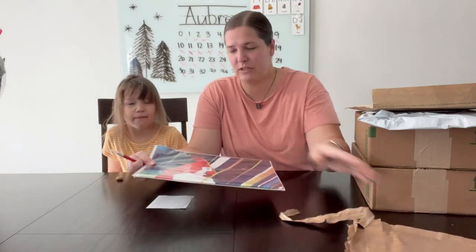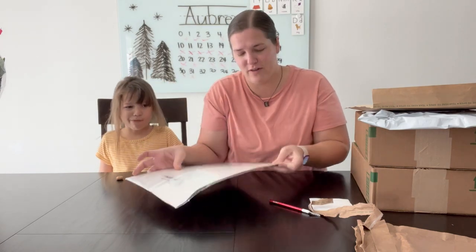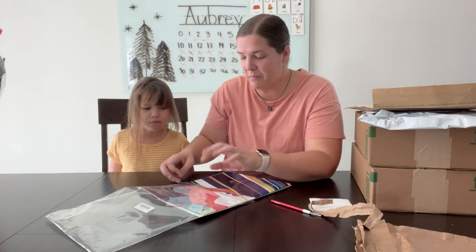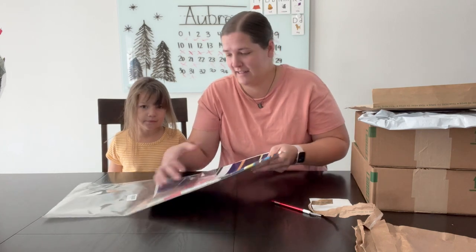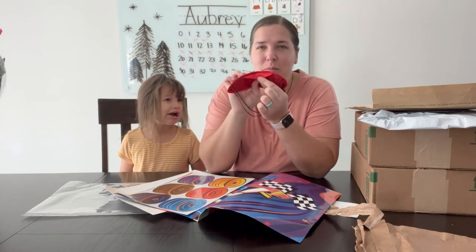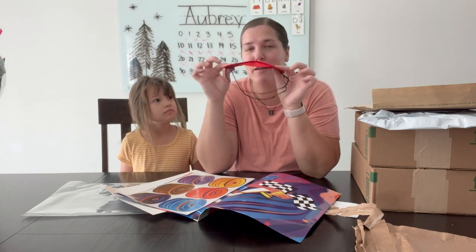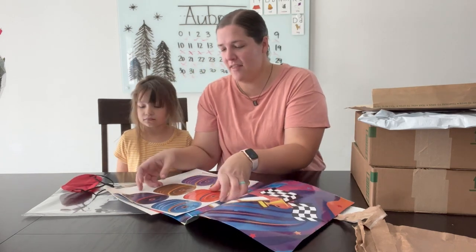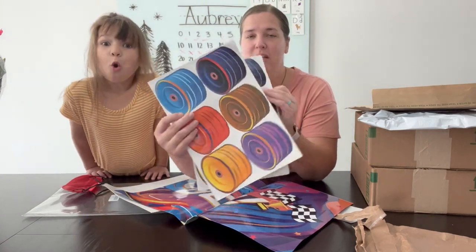Jack is turning two in January and we are going to be doing a race car themed party. This first product that was sent our way was the pin the wheel on the race car game. We've done a couple different pin the something on the something games from Warren's side and it's always been a hit. This product comes with a little blindfold which I really like — it has a little piece blocking where the nose is so you can't tip your head back and peek. And then they give you a whole bunch of sticker wheels.